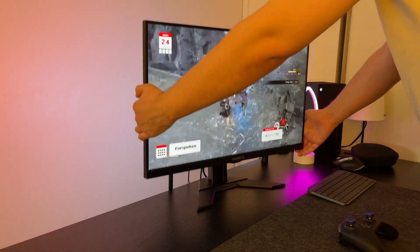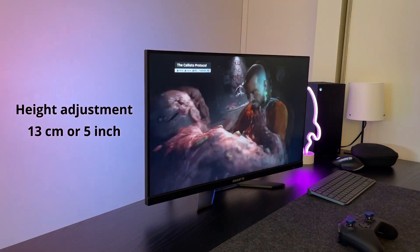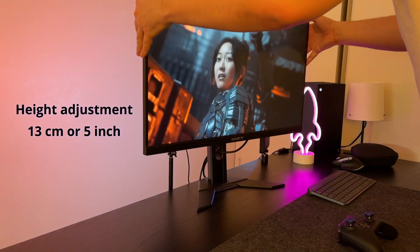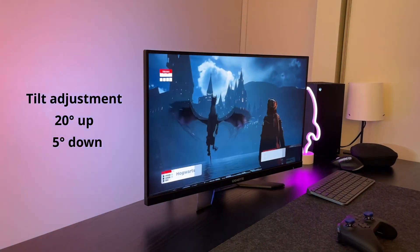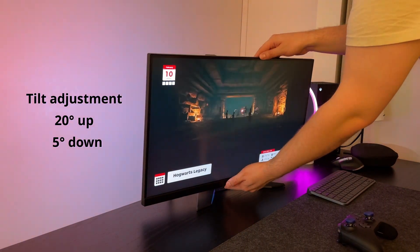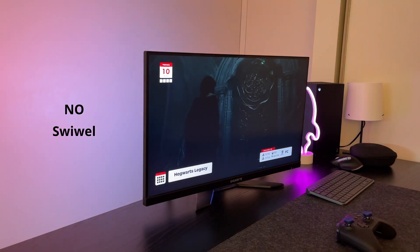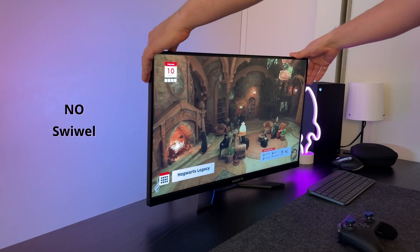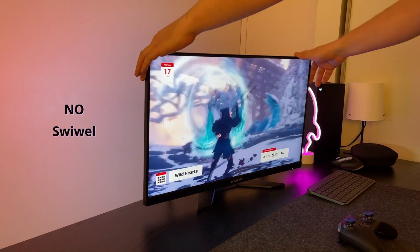The height adjustment is up to 13 centimeters or 5 inches. Worth mentioning, the lowest position is almost on the table, which I really like. The tilt range is 20 degrees up and 5 degrees down. The 5 degrees down tilt is amazing for gaming. There is one caveat with this monitor — it doesn't have any swivel, so you won't have any rotation ability. This might be a problem if you want to use two of them or use this one as a second monitor.